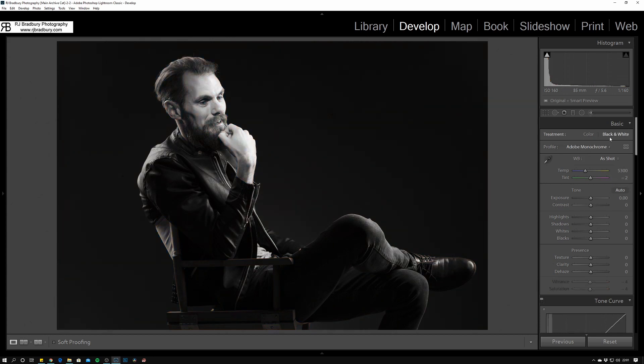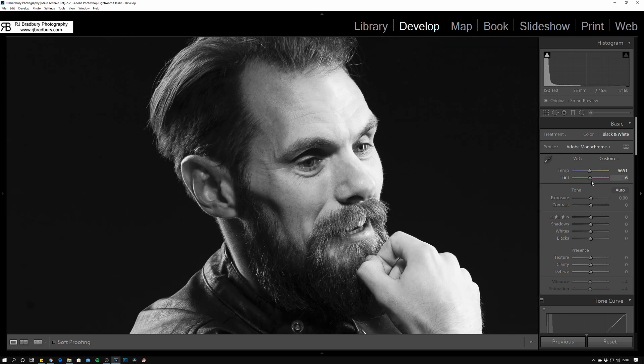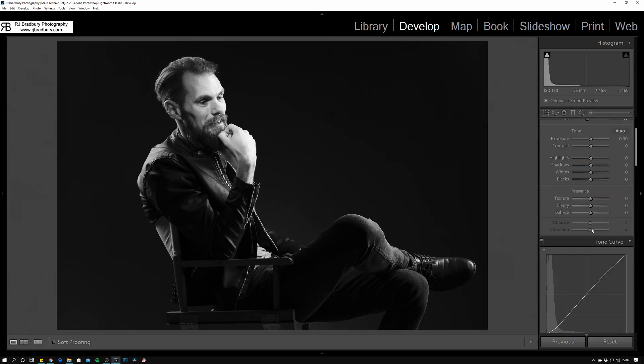First thing I look at is the white balance. You might wonder why for a black and white — my studio lights tend to live around 5450 Kelvin as a starting point, which is usually fairly accurate color-wise. For black and whites I do tend to punch up towards about 6000 Kelvin, which in color looks super warm. Then for tint, moving towards green away from magenta adds a little more bite and makes a difference to areas of the skin. We'll also work on the black and white HSL sliders shortly.